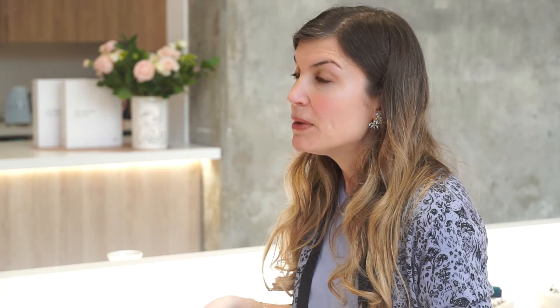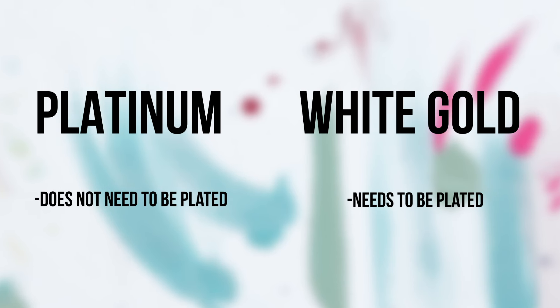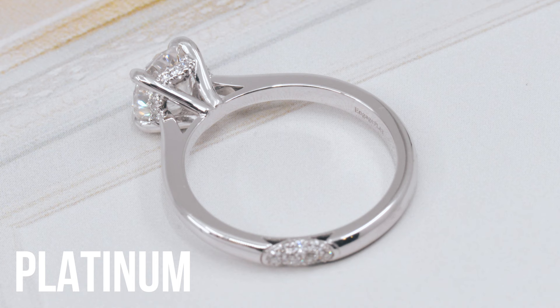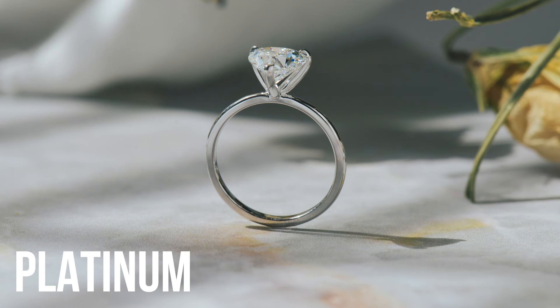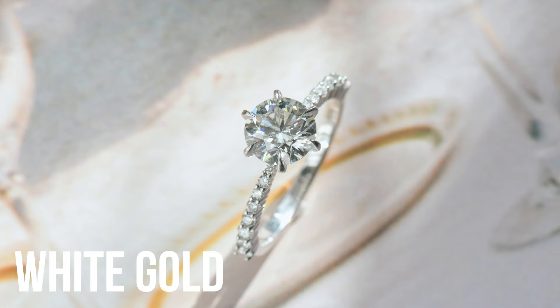Here's the biggest difference between white gold versus platinum. Platinum does not have to be plated like white gold. White gold is plated in rhodium, which gives it that nice bright white lustrous finish. Platinum doesn't have to be plated — it is a white metal, but it's more of a white-grey metal. So platinum is great for clients who want more of a vintage vibe, a grey-white metal instead of the bright white you might find on a white gold ring.